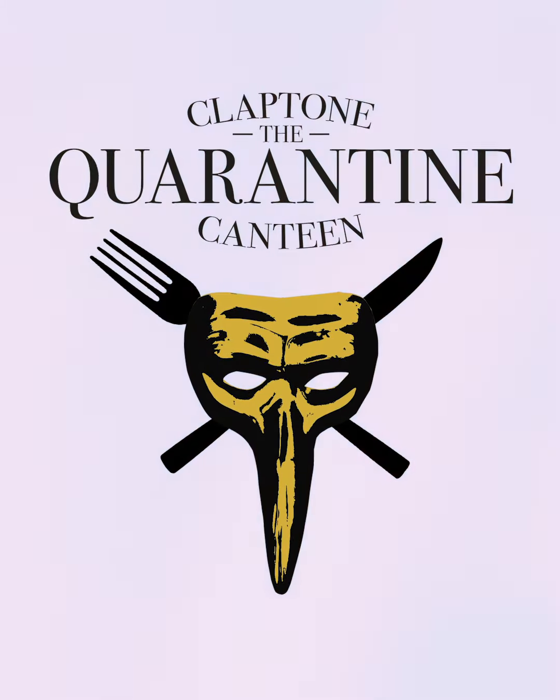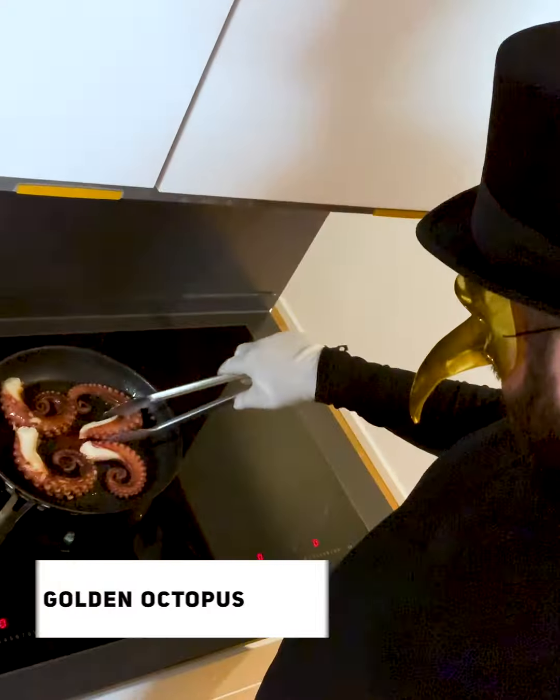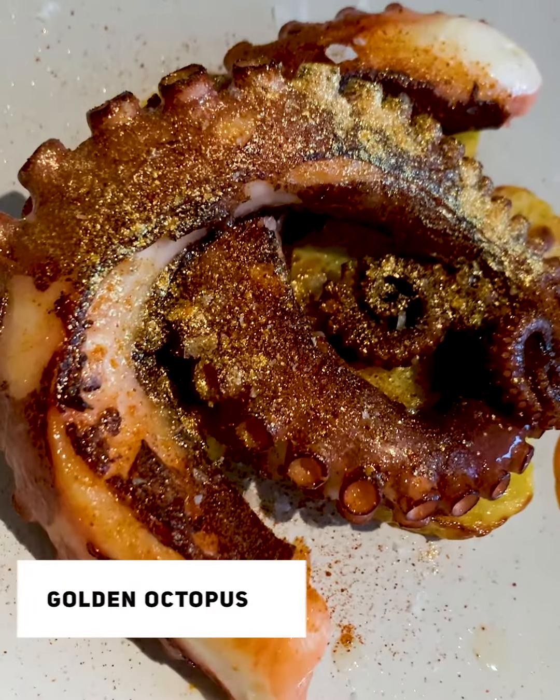Hello Kleptom fans! Welcome to Kleptom's Carantine Canteen. Today we're cooking this fabulous golden octopus with crusty potatoes.